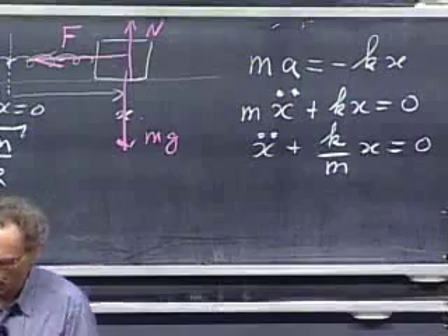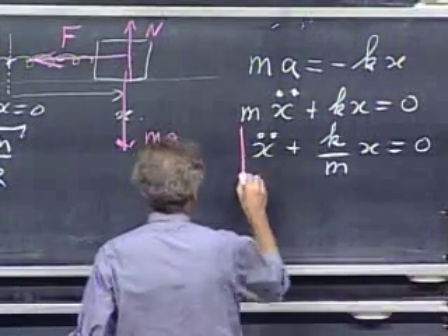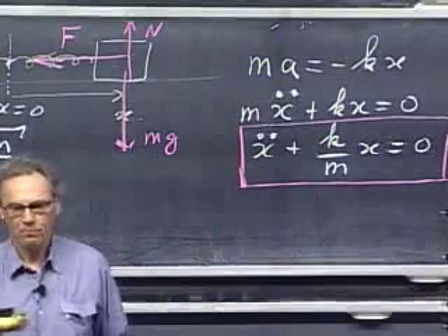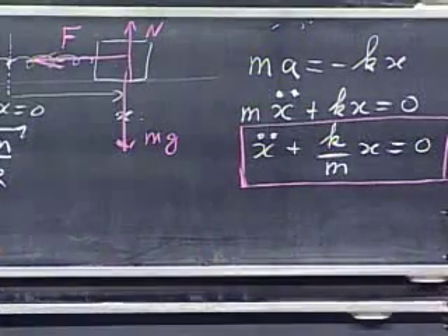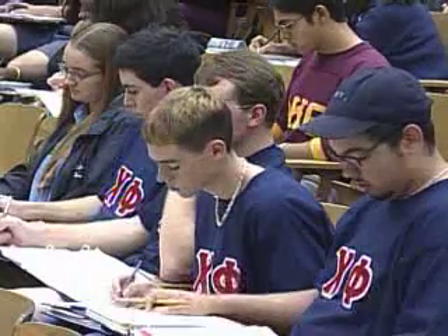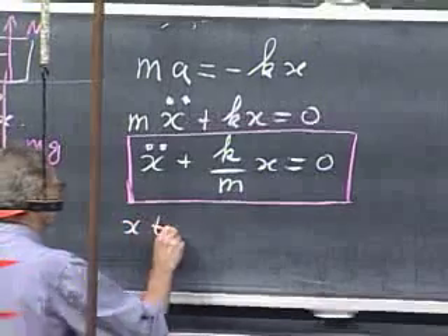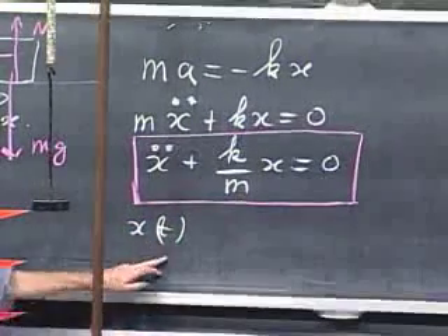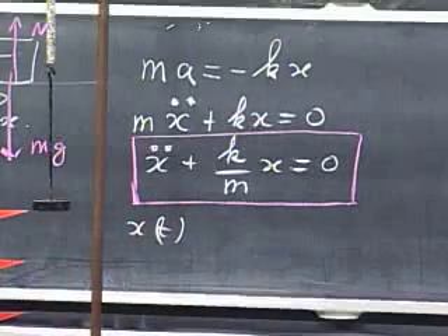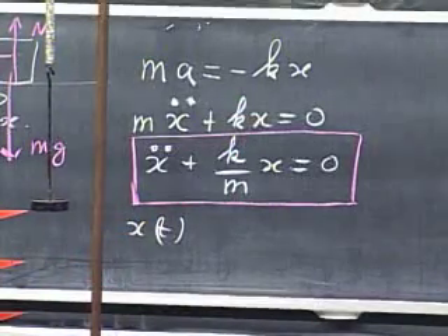This is arguably the most important equation in all of physics. It's a differential equation. Some of you may already have solved differential equations. The outcome is very simple: x is changing as a function of time, and when you have the correct solution for x as a function of time and substitute it back into that differential equation, that equation will have to be satisfied.